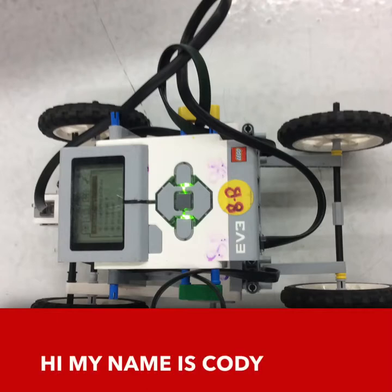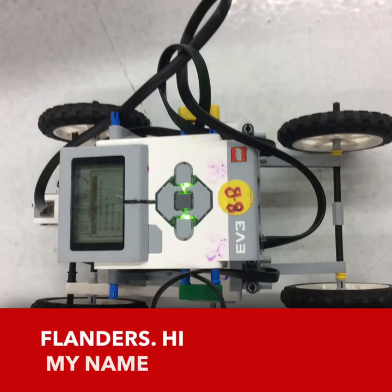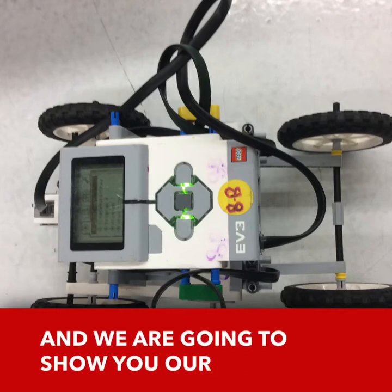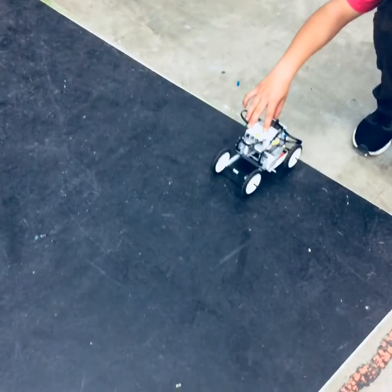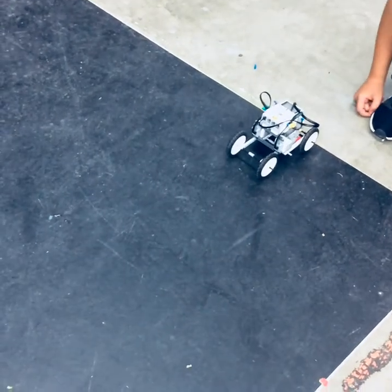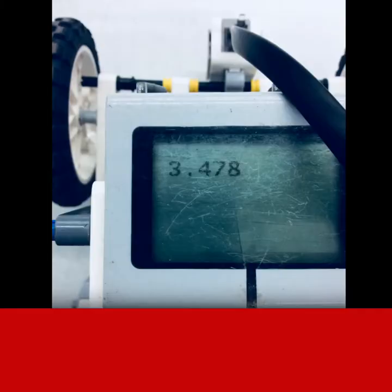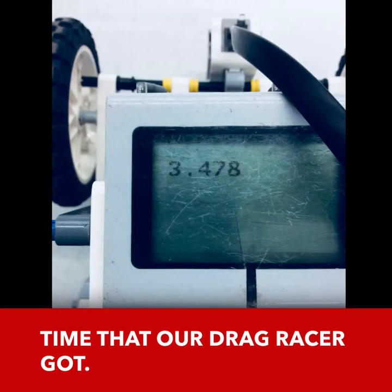Hi, my name is Cody Flanders. Hi, my name is Samuel McDonald, and we are going to show you our drag racer. This is the time that our drag racer got.